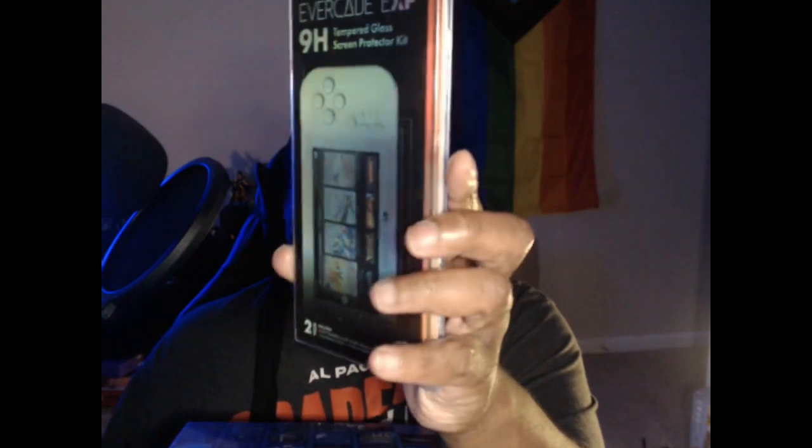Anyway, this is the Evercade EXP — the newest iteration of the handheld. What happened was I was supposed to receive this last fall, but the shipments got hit and were stolen, so they ended up being delayed for several months. They put in quite a few extras to make up for it — one of them was this screen protector. They also did that thing like with the Evercade VS where, if you got the limited edition, you got the opportunity to put your name in the credits — probably again as a way to make up for the delay.